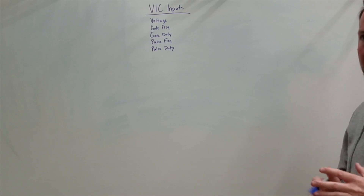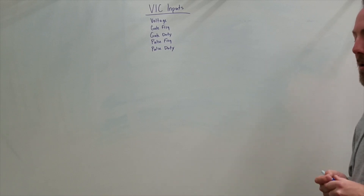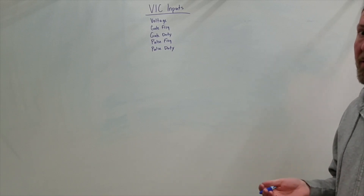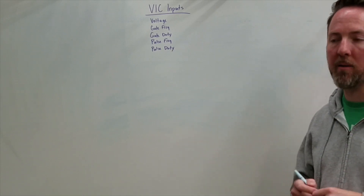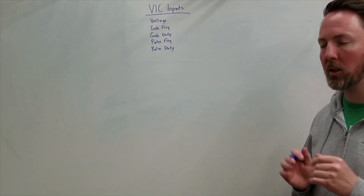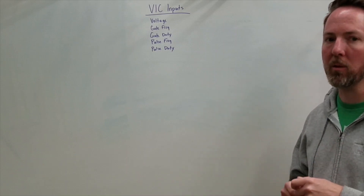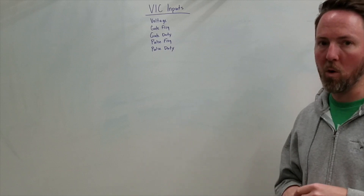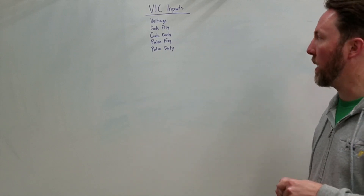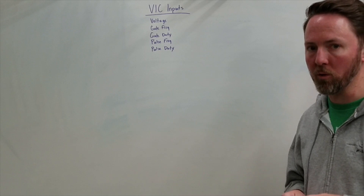I want to get into all the variables of the VIC because if you don't understand them — and even if you do understand them — they're almost impossible to get correct. Every single variable has to be matched and aligned to the other variables correctly. If any one of them is not correct, it will prevent the circuit from working. It will never work. And this is the problem I continue to come across over and over again.